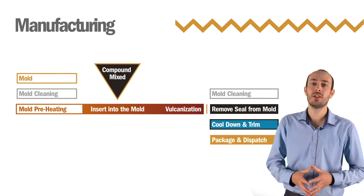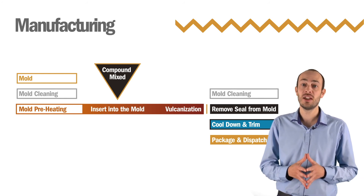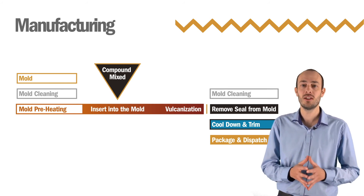Strengthening the rubber in this way gives us its resiliency, enables it to maintain its structural stability even at high temperatures, and provides us with the dependable and reliable engineering material we need to create watertight seals that will endure.